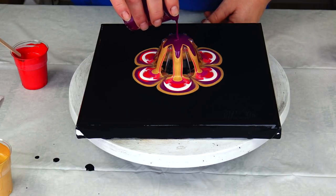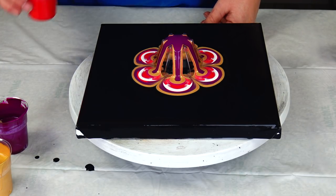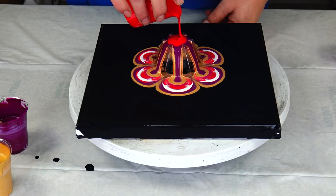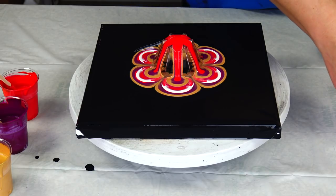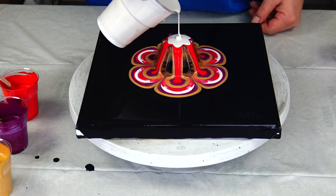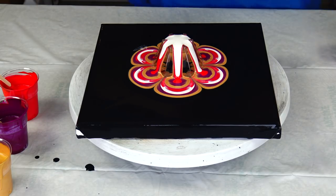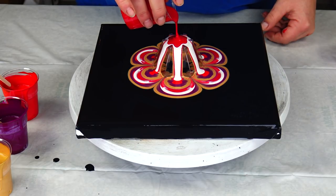I really enjoy this process, so it's kind of relaxing for me. And that's why maybe I will just leave it and not fast forward, because it's kind of a satisfying process to watch this paint flow.